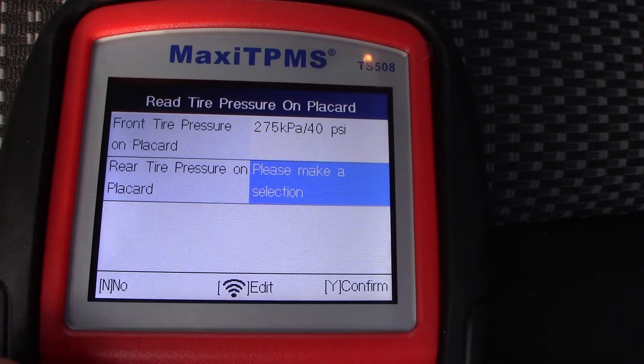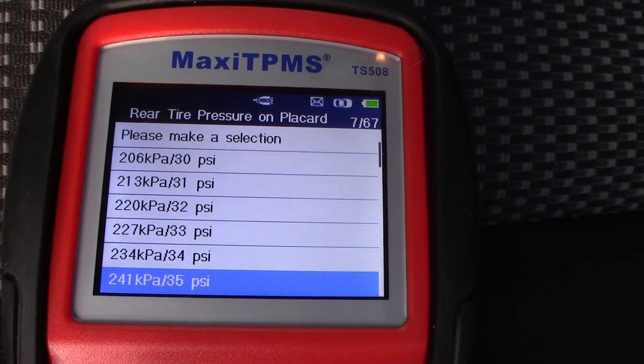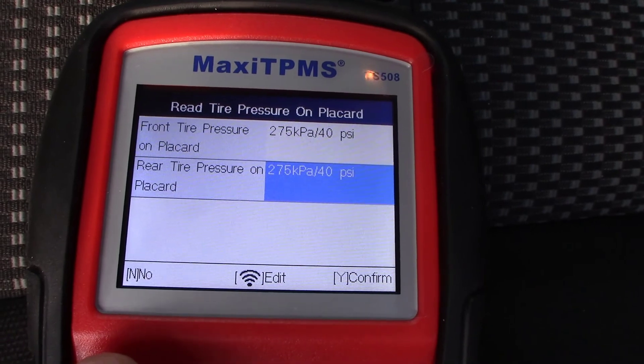Select the axle you wish to edit and select the Activation button. Arrow down to your new preferred tire pressure. Once you have completed the selection, select Y to confirm.